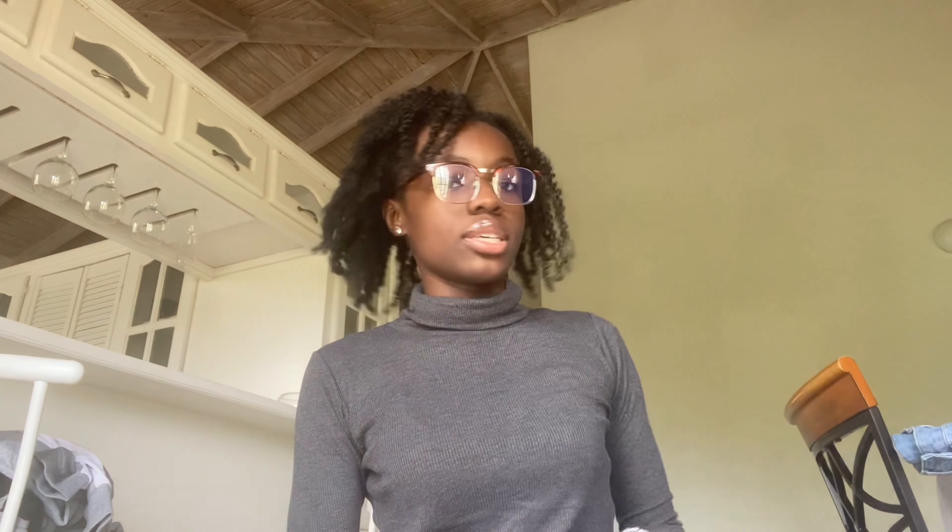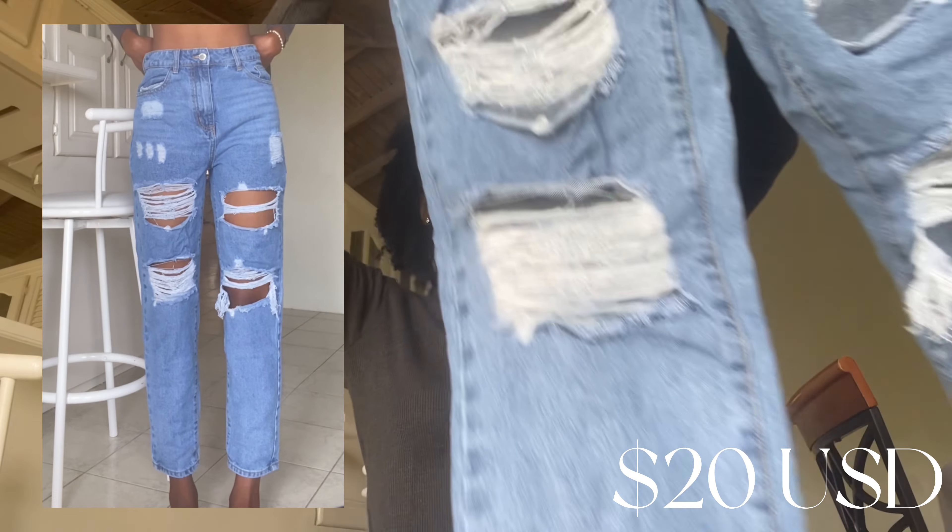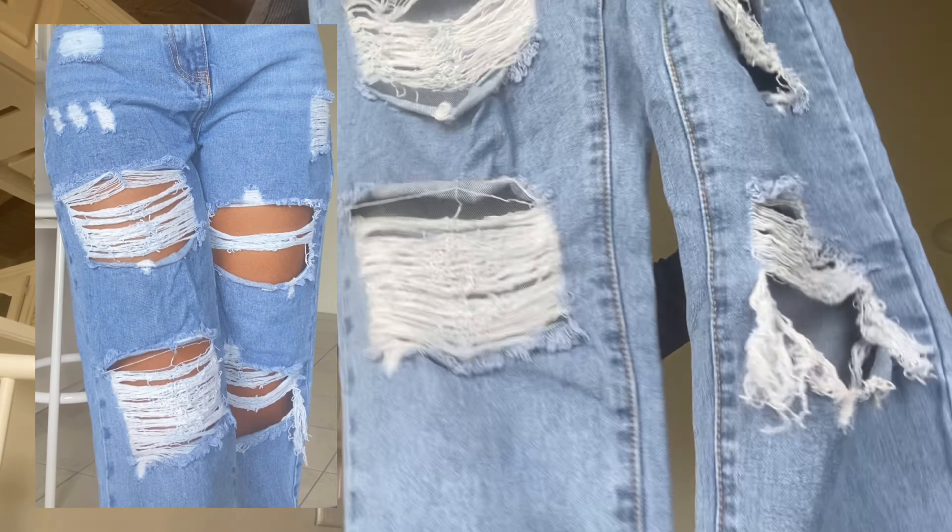First we have two jeans. The first pair is ripped, it's actually really cute — probably my favorite thing I got. It's a small. The waist is a little big but I have a small waist, and this part is a little tight and hard to get on.